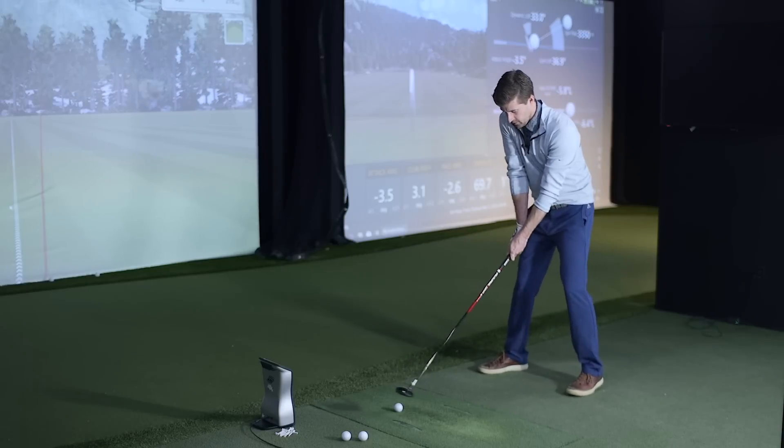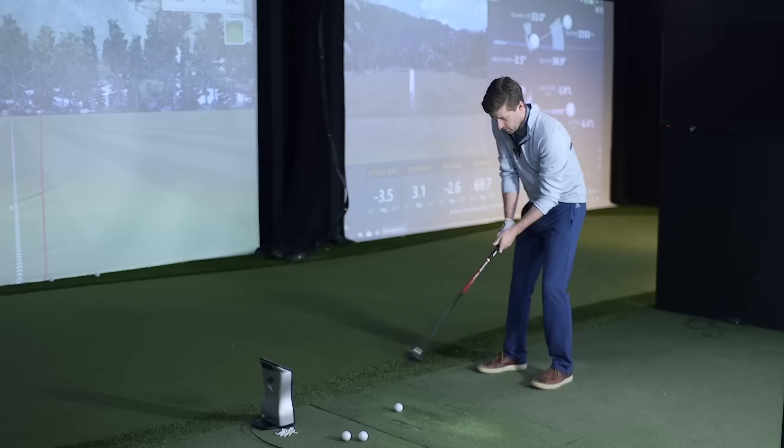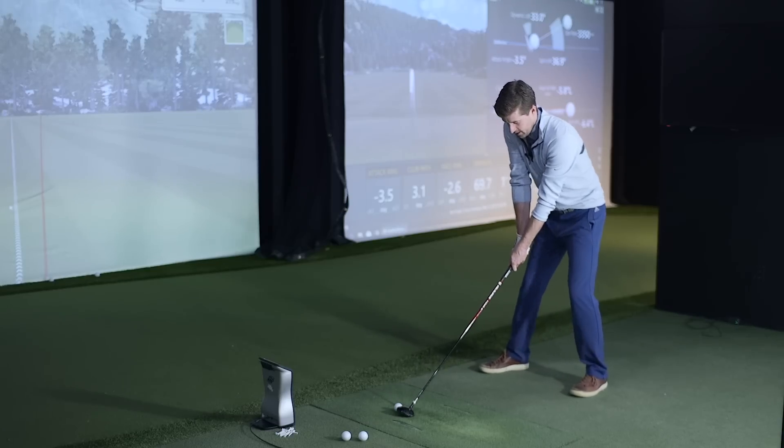Is this the shaft Tony Finau is using? He's using a slightly more beefed-up version — he uses the 400 series. This is the 200 series, which is a softer tip, making it more suitable for fairway woods.